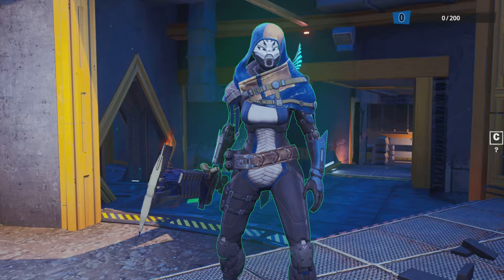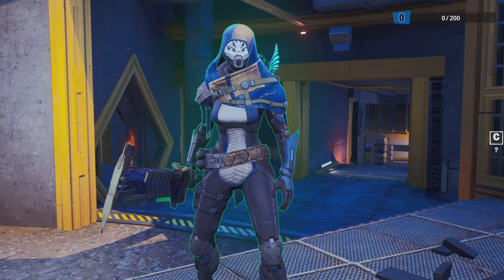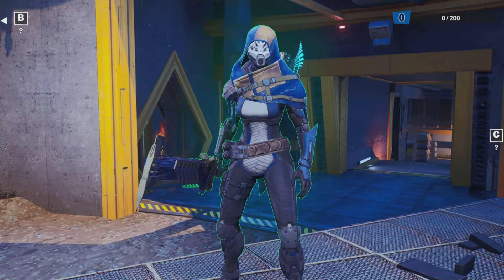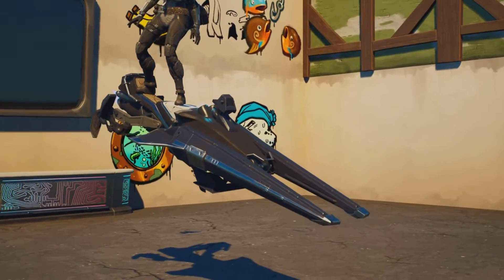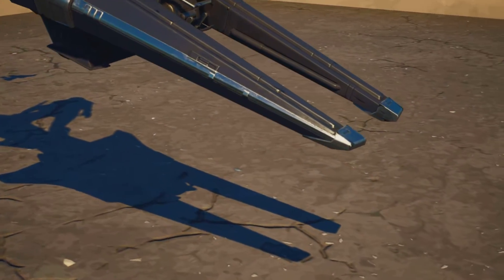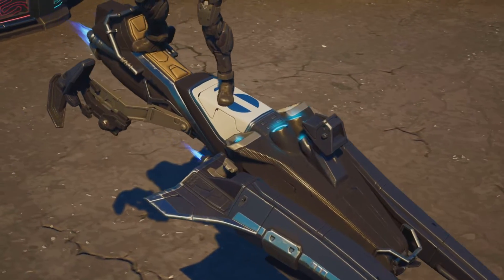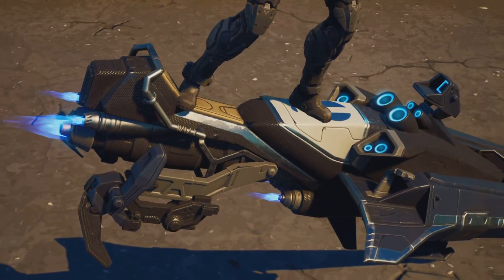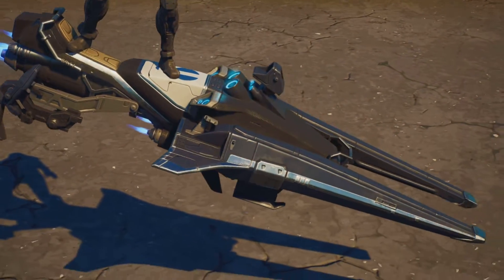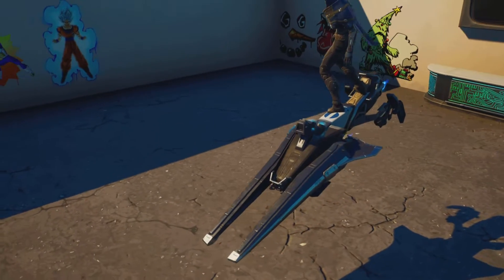That is going to be it for the Exo Stranger, the Lament axe, and the fish. Last but not least for this video we have the Exo Stranger's version of the Sparrow, which I do think is my favorite out of the three. Very very nicely done — it's done in a medley blue with a dark blacky-blue navy color for the body, blue thrusters, and a blue screen. I prefer this over the other two.